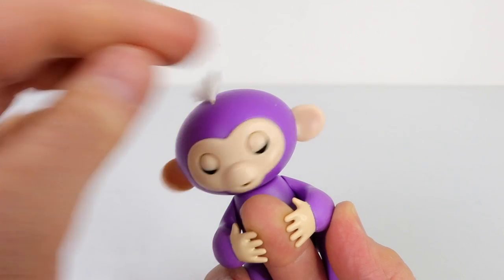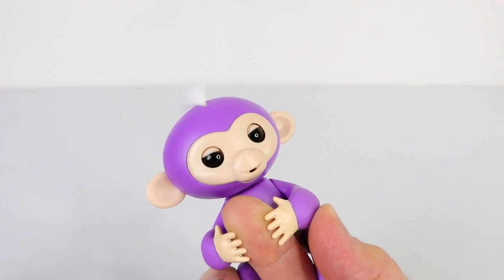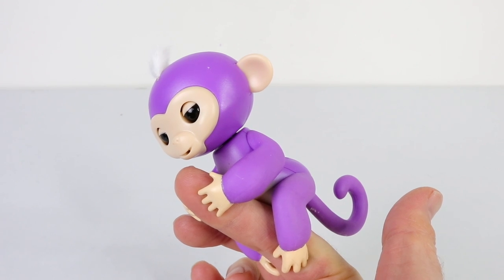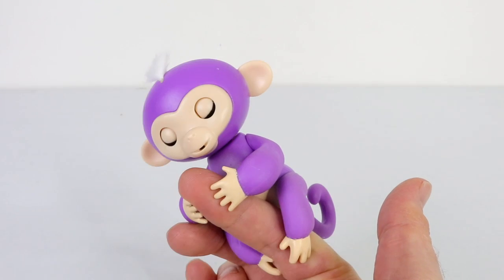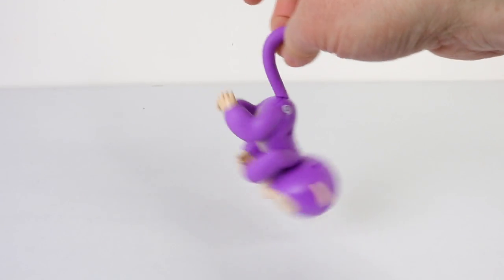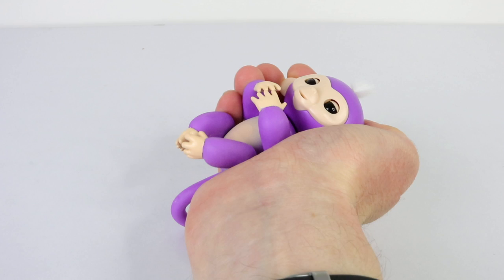You can also pat the top of her head for affection. And if you cover her head she makes a rude sound. To explore your monkey's silly side, hang her upside down. You'll even find she falls asleep in the palm of your hand.